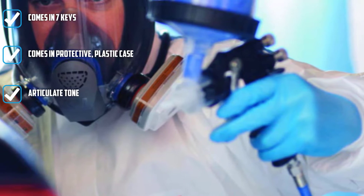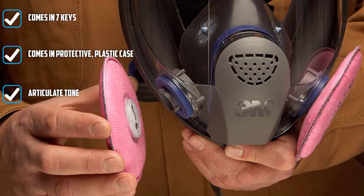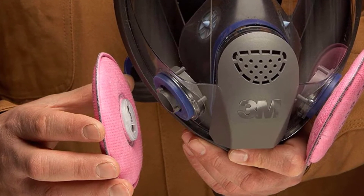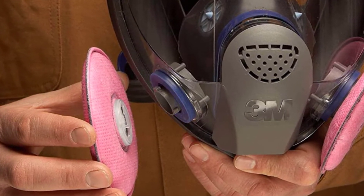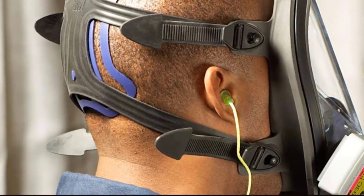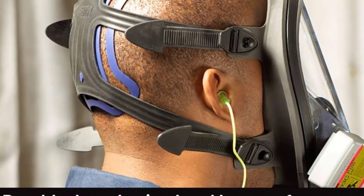This respirator features a six-point harness to ensure a more secure fit. Its face shield and nose cup are manufactured with silicone for added comfort, easy cleaning, and prolonged use. Its bayonet-type passive talking diaphragm makes communication clearer. The user-friendly respirator and cartridge fixtures ensure effortless assembly and disassembly. This respirator mask is our favorite for occupational or industrial purposes.